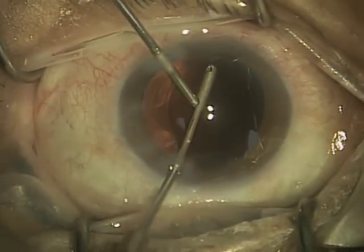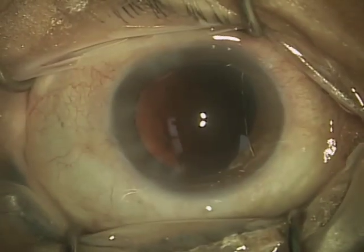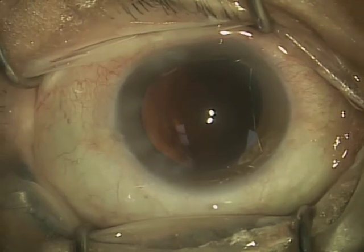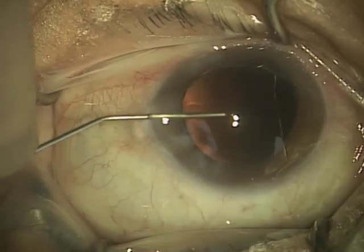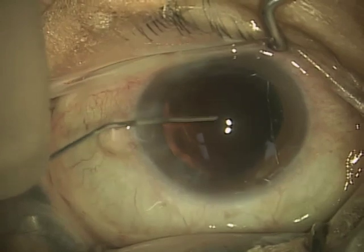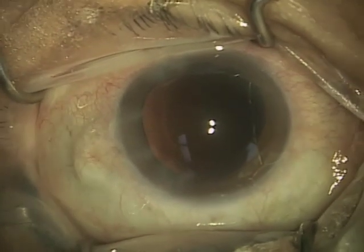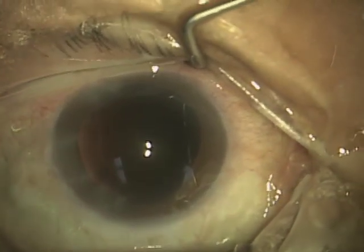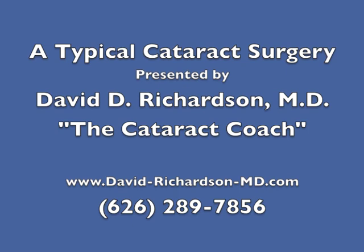The next step, you'll see, I will actually place some viscoelastic into the capsular bag, and that frees up a space that I will then use to insert the lens. So here's the viscoelastic, and it's transparent, so you can't really see clearly what's going on here. But I've just filled up the eye with a viscoelastic gel, and this is going to let me place the lens in safely, which I will show you in the next and final segment of a typical cataract surgery.